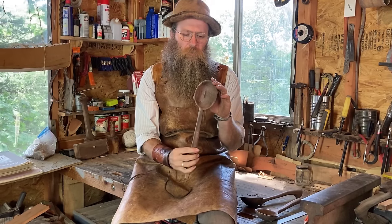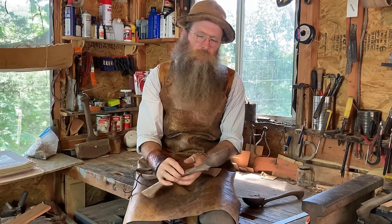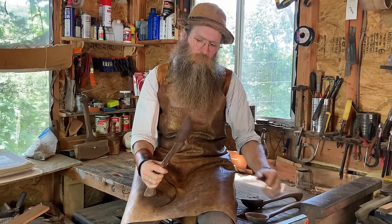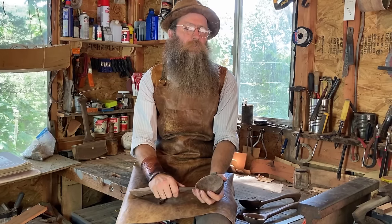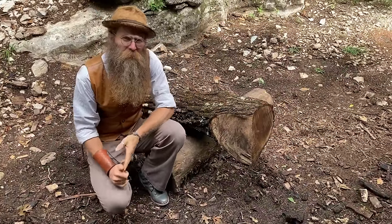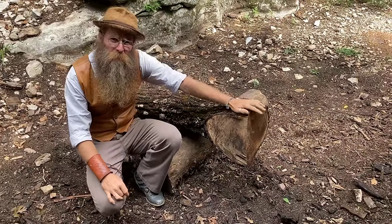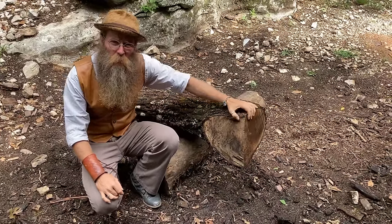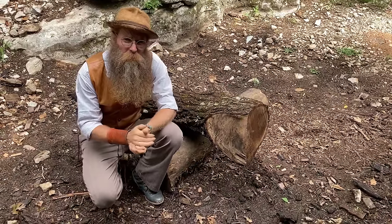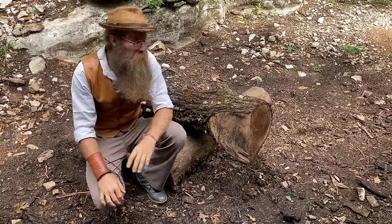These spoons are both carved out of walnut. There are a bunch of different woods you can use — cherry, sycamore, sassafras, maple — but today we're going to be using walnut because that's what we have.